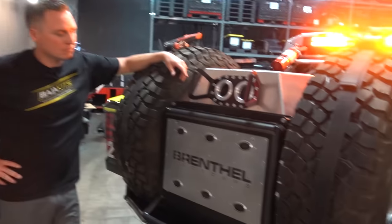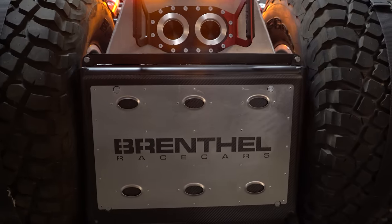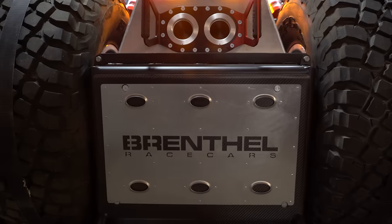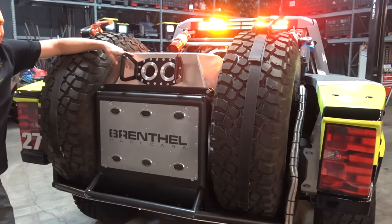102 gallons usable is about 99 gallons of fuel. This truck gets about two to two and a half miles per gallon depending on how you're driving — so not far. Yeah, about 250 miles. Your rear tires get about the same mileage.